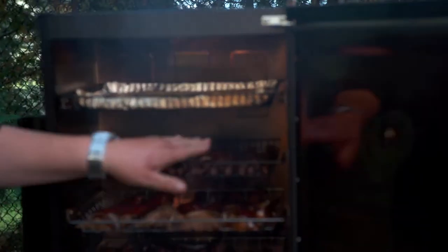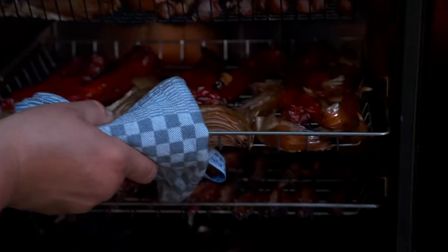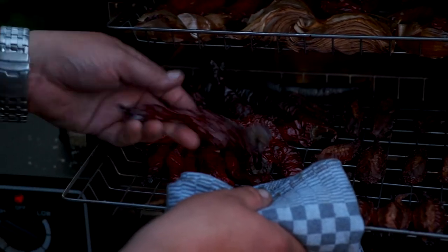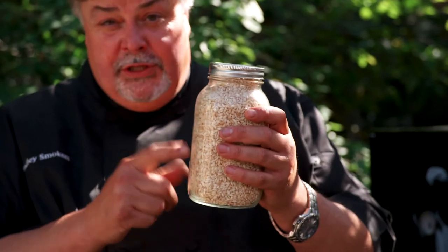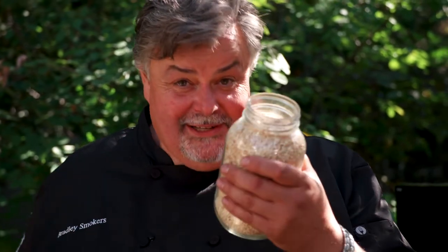Our arborio rice, the garlic — look at that, it's nice and soft. Our sweet peppers, smoke roasted. And right in here we've got some of our hot chilies. This is all ready to come out. After your arborio rice is smoked, you want to cool it and then put it into a jar — just like a mason jar. Seal it tight, put it in the cupboard, and it's going to intensify for at least 24 hours before you go and use it. And then when you open it up, that sweet smoky goodness — your rice is ready to make risotto.